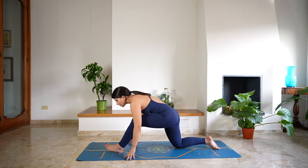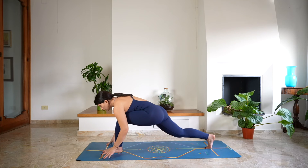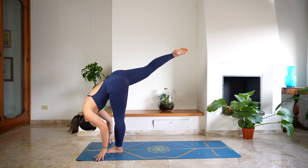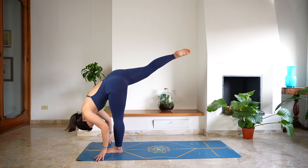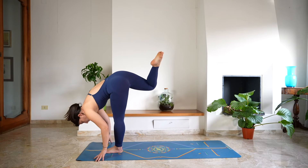Then bend the left leg, tuck your right toe, frame the left foot with both hands and shift the weight forward — standing split. Keep the head heavy, keep lengthening here. Deep breath in and a deep breath out, activating the left foot.